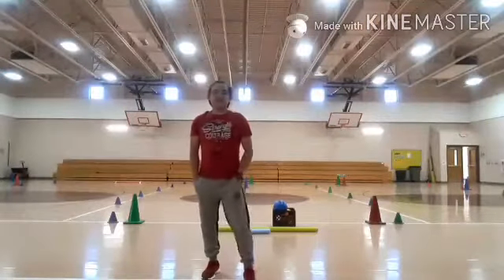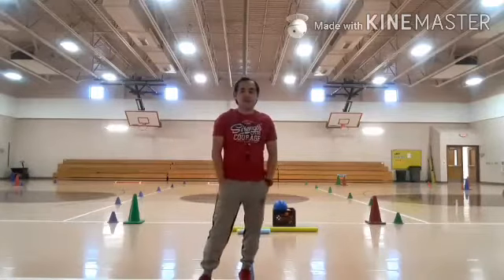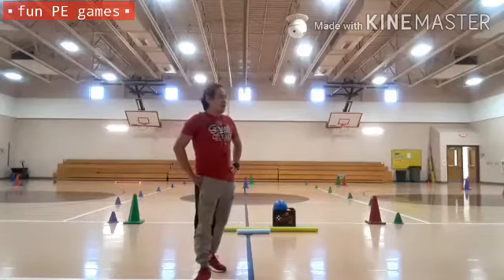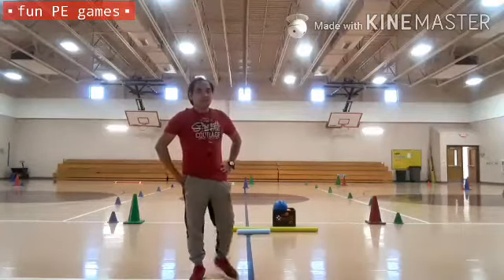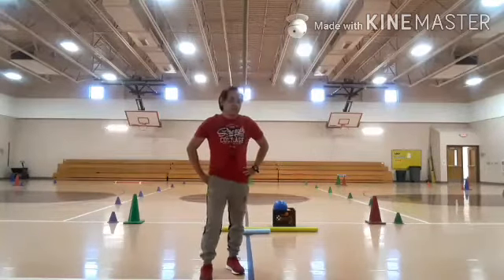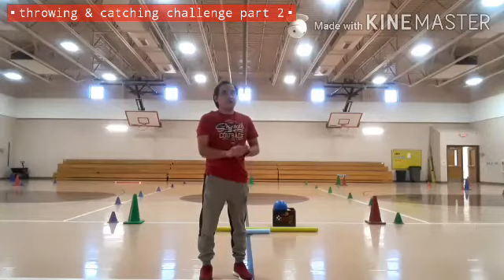Good morning, kinder and first grade students of Parkway Elementary. This is your gym teacher, Coach Noelle. We're going to do Fan PE Games for today. I prepared another Fan PE Games — this is part two of the previous activity that we had two weeks ago. We call this one activity as throwing and catching challenge, and the next one would be foam noodles balancing using our hands.